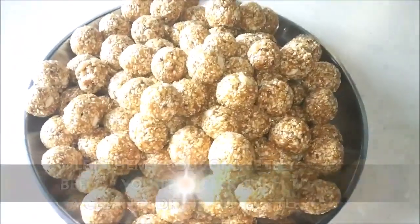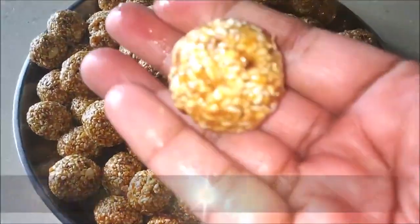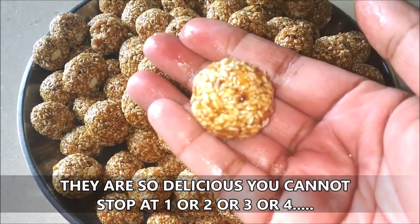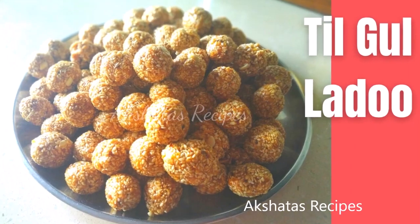I got approximately 100 to 150 ladoos — I didn't count exactly because my family members and I kept enjoying them, popping one in our mouths all the time! Do try out this recipe.